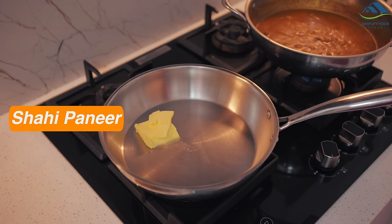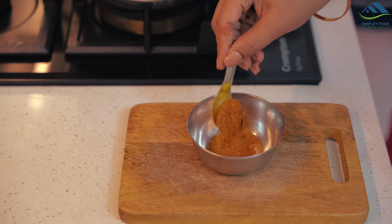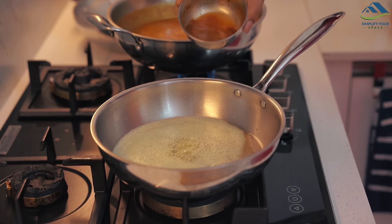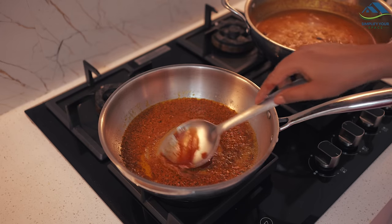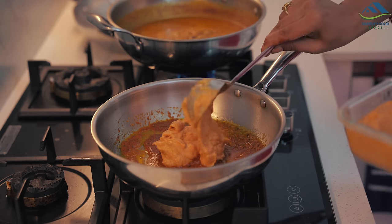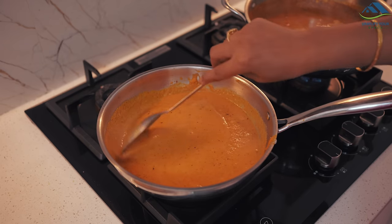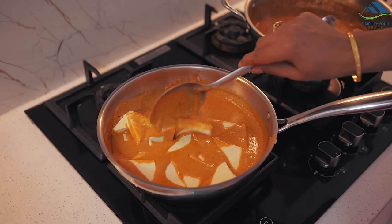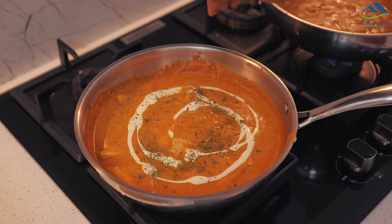Now let's make shahi paneer. Start by melting butter in a pan and adding a pinch of cumin. In a bowl, prepare a mixture of water, shahi paneer masala, coriander powder and a bit of Kashmiri red chilli powder for nice colour. Pour this thick batter into the pan, fry briefly and add a secret ingredient — 1 spoon of tomato ketchup — which adds wonderful flavour. Add the shahi gravy, remembering there is already salt in it. Adjust salt if needed, mix well, adjust water as required, and once it boils, add the cut paneer. Finish with cream and a sprinkle of roasted kasuri methi. Shahi paneer is ready.